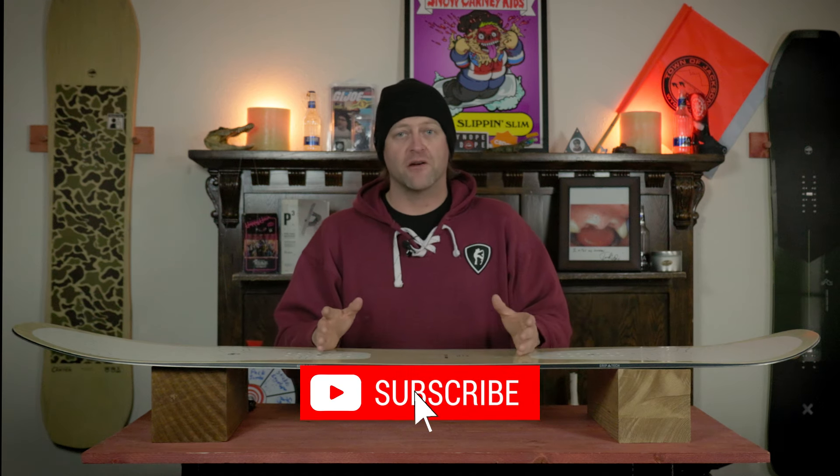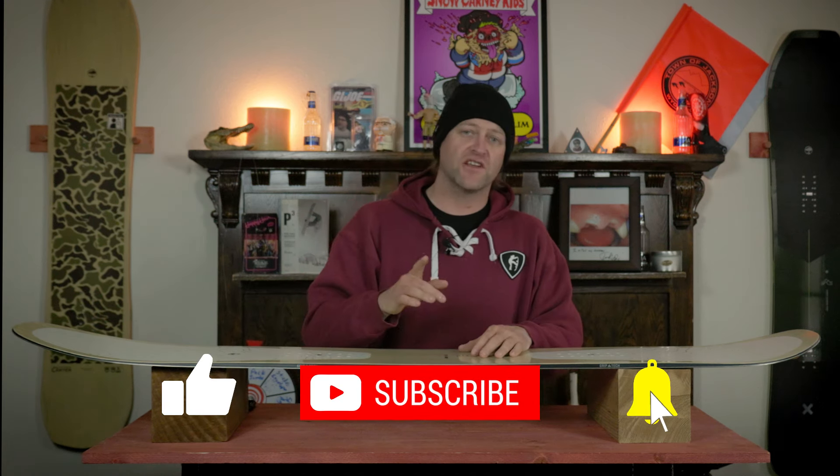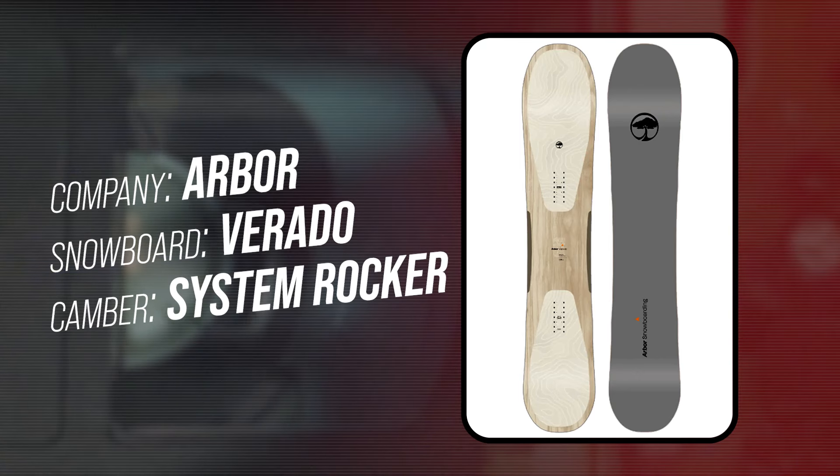Hello snowboarders of the internet. I'm your host Averin Lefebvre, and in this video we're going to be reviewing the Arbor Verado, an all-new board based off the women's Vita and basically replacing the Koda Rocker.